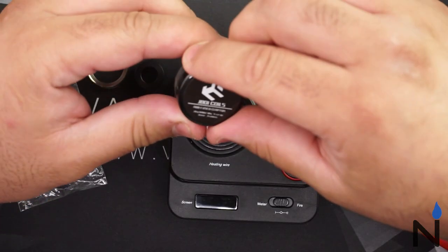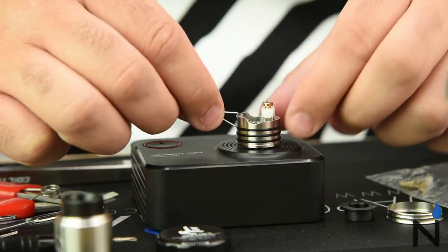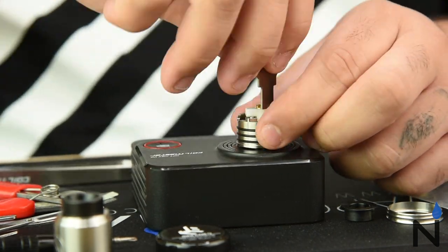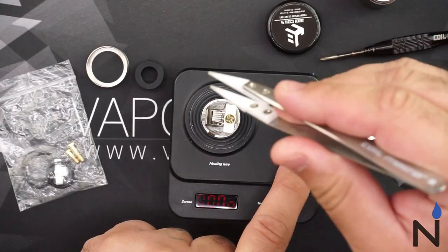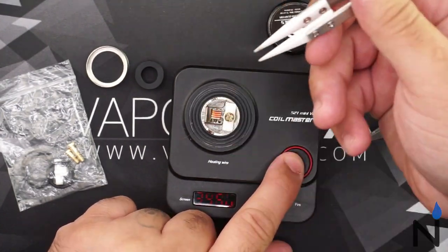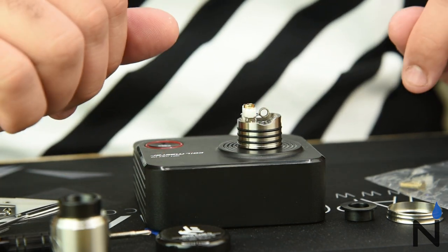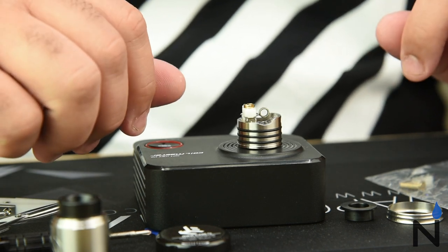We're gonna be using one of these J-Boy Fused Clapton coils. I'm gonna be inserting from each side. Once you adjust your coil to a nice even glow, go ahead and give it a few moments to cool it down. That makes it a lot easier when inserting your cotton.